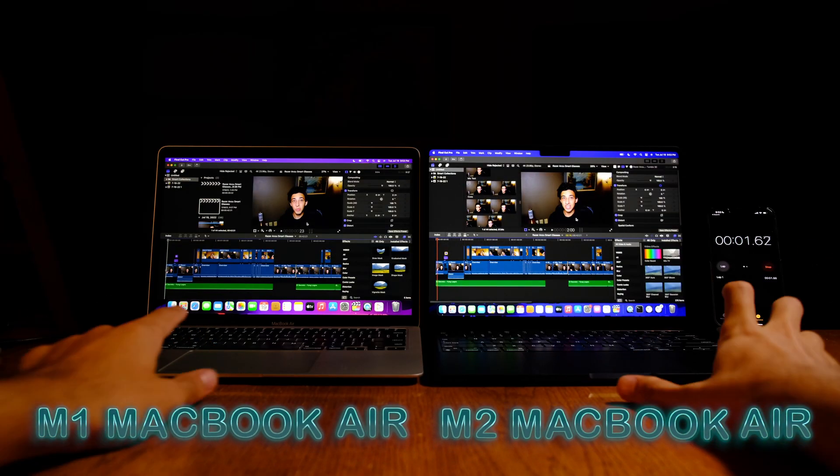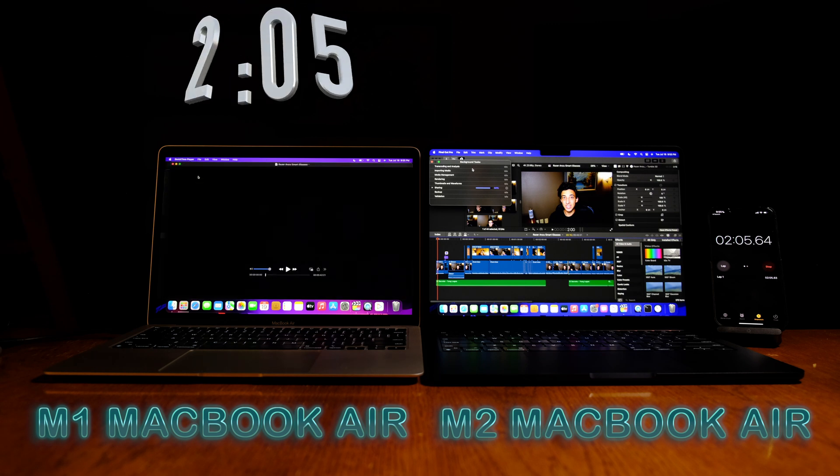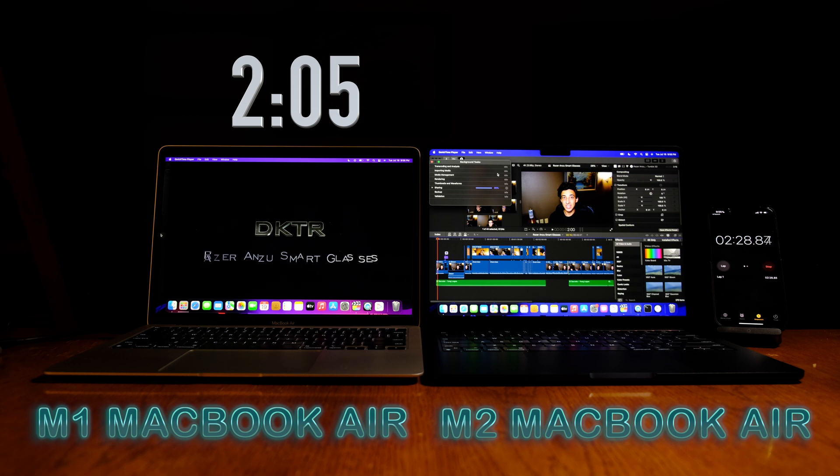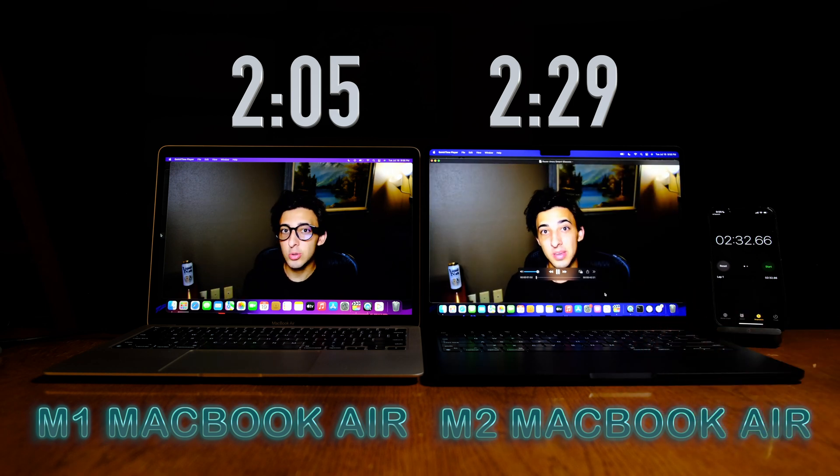As many of you have probably heard, the 256GB M2 MacBook Air has seen a significant reduction to the speed of its SSD. This is because Apple reduced the amount of its SSD NAND chips from two 128GB chips to a single 256GB chip. This is only true of the 256GB version of the M2 Air and Pro, so if you upgrade your storage to 512GB or greater, you will not experience this issue. To see how this change will affect performance, we rendered the exact same 5.5-minute video at 4K 24fps on both the M1 and M2 MacBook Air. Surprisingly, the M1 finished first, taking 2 minutes and 5 seconds to complete the render, where it took the M2 2 minutes and 29 seconds — meaning the M2 took 20% more time to complete the render than the M1.